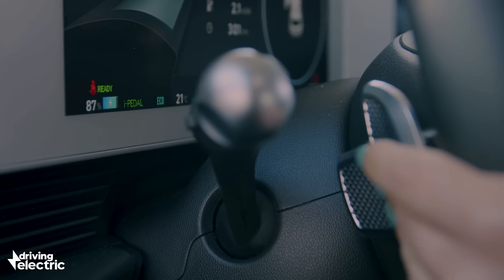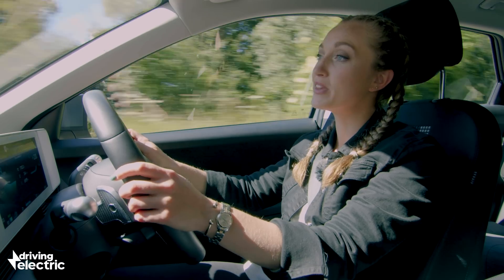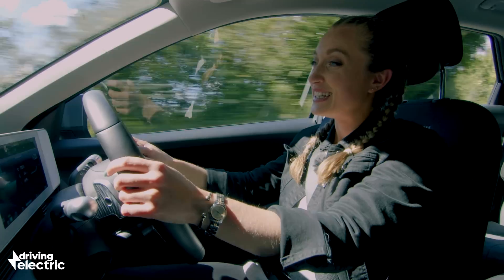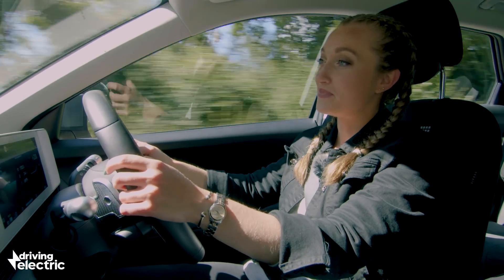One-pedal mode dramatically slows the car down when you lift off the throttle, meaning you can drive around without using the brake pedal.